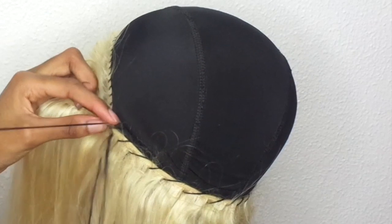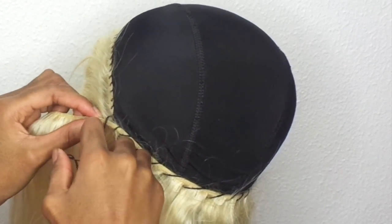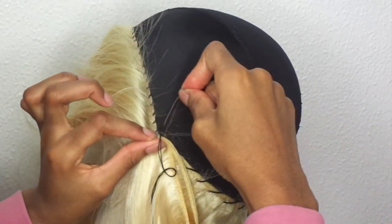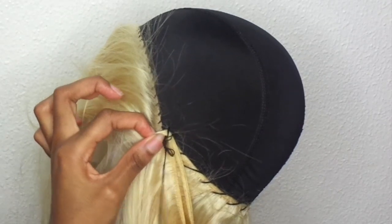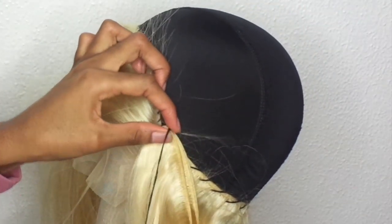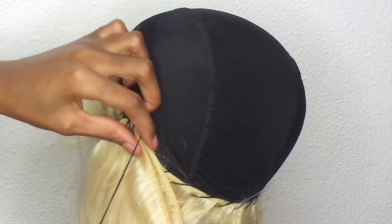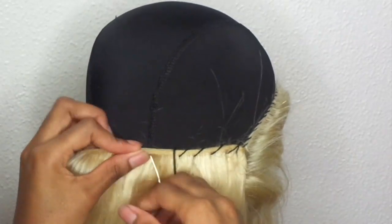People sew all different ways — I sew under and pull out. I started sewing at the edge of the frontal on one side and got to the other side. Make a knot to secure the fold-over method and keep it intact. Hold it with your index finger and thumb — if you don't, you'll struggle and have no control. You want control of the bundle because it's heavy, so make sure everything is intact.